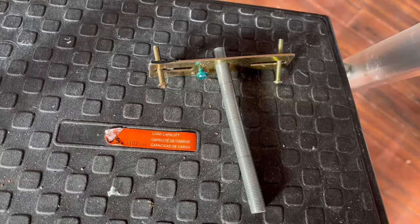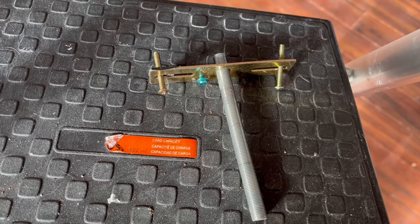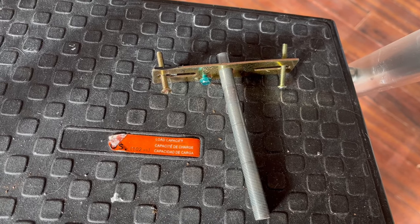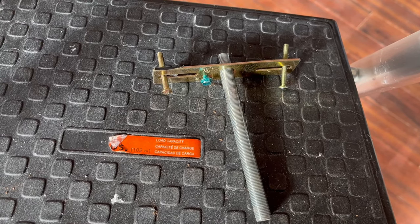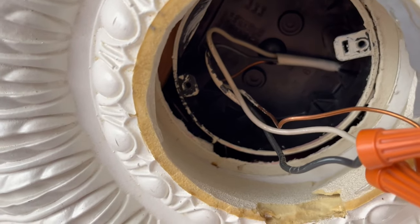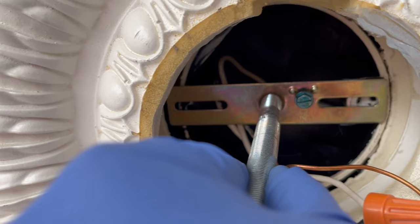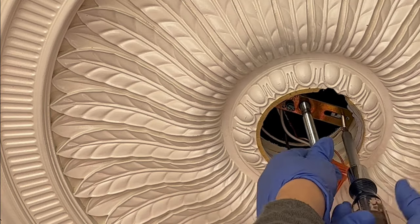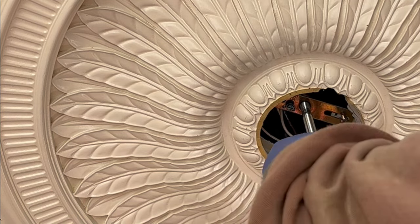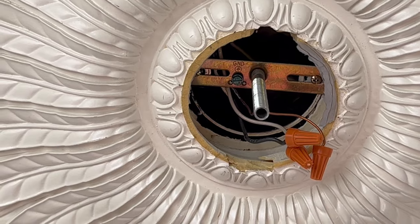First I turned off the power to the electrical box from the breaker panel in the basement. Now what you're seeing here is a crossbar with a nipple screwed into the hole in the middle of it. See the two holes for the screws? I'm going to attach the crossbar by screwing it to the electrical box like this. I've already put in the screw on the other side, and this is the second screw.